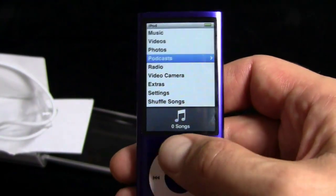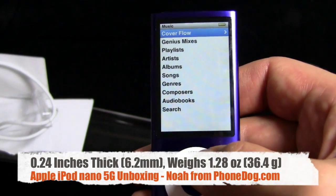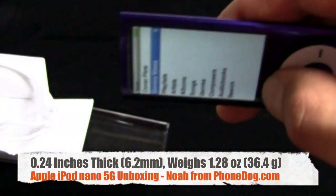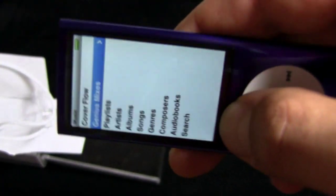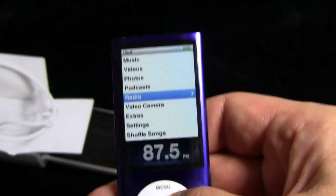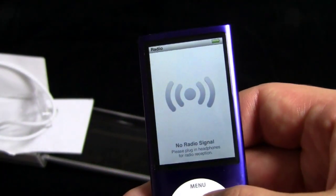So, set it up. We'll go English. Nothing in here right now. Can't do a Genius Mix because there's no music. The accelerometer doesn't work in the main menu — the accelerometer will work in the video camera, we'll show you that in a second. Plug in headphones for radio reception. I have another set of headphones here. I don't want to take those other ones out of the box. Oh yeah, it looks like they will work. Here's the radio.